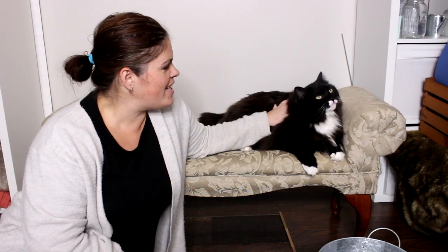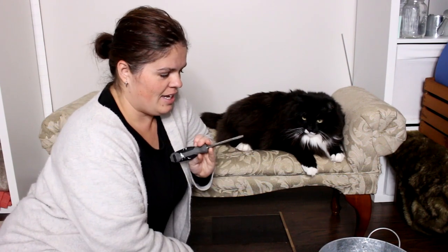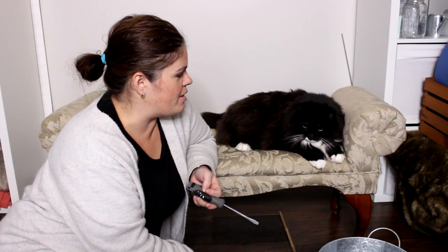Hey guys, welcome back to the next installment of attempting to reupholster this bench. As you can see, the kitty loves it. Because I'm totally new to this, I have some primitive tools — scissors, needle nose pliers, and a flathead screwdriver. We're just gonna see how far we go. Most of this video might be sped up, and probably the pets will come over and see what's going on.